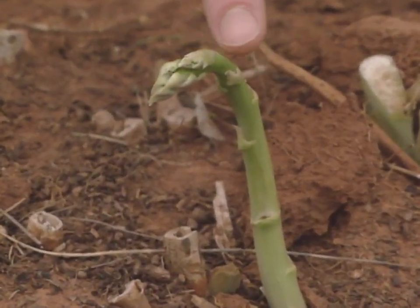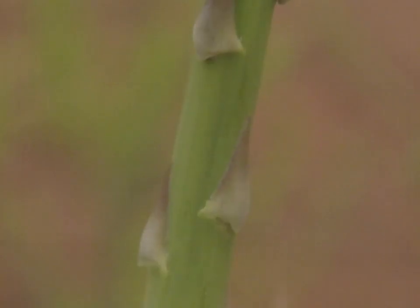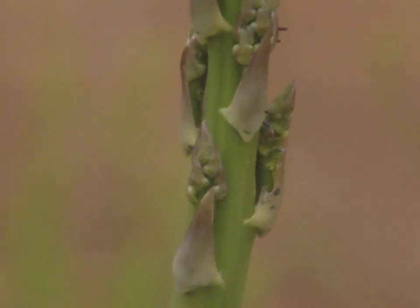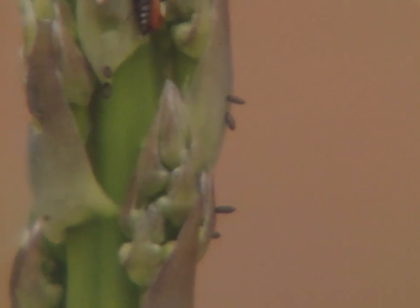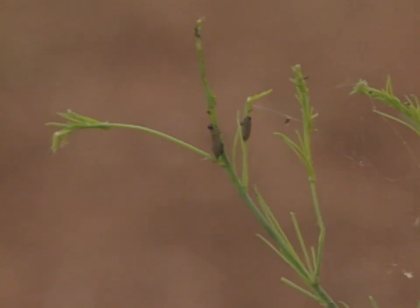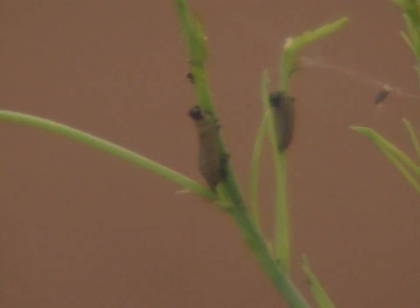Aphids cause similar damage on crops as well. These are very busy beetles — not only are they munching, but they're also making more beetles. They're laying eggs all over the new spears and also the older ones that are ferning out. The eggs look like just a small speck, about a millimeter long. They're inserted into the side of the spear and also in the foliage, so it's very hard to get the eggs off — they're actually injected into the tissue. The larvae are on there as well, feeding on the foliage. The larvae look like small charcoal gray worms about two millimeters long, and they eventually get fat and rounded looking.